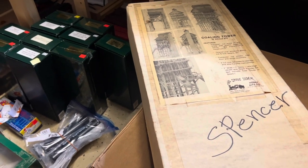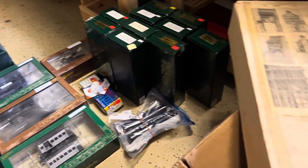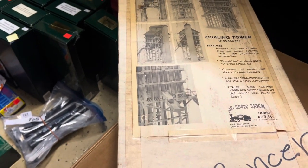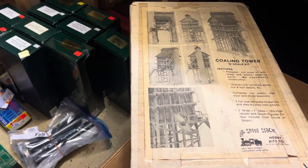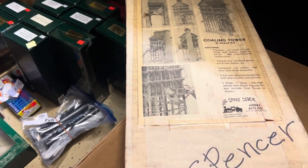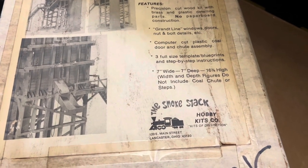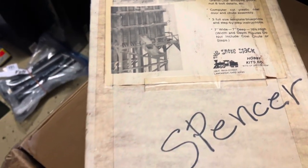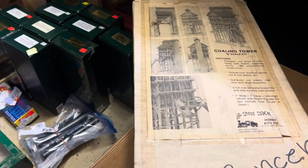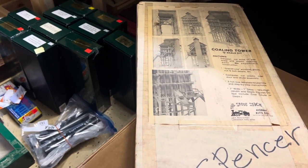There was a lot in that box. Starting over here — this is an O scale coaling tower kit. This is a craftsman kit with wood, brass, and plastic parts. It's tall — I think it's like 7x7x16 and 3-something inches high. That is big. At some point in the future I'll build it and maybe use it for display or maybe an O scale layout. We'll see.